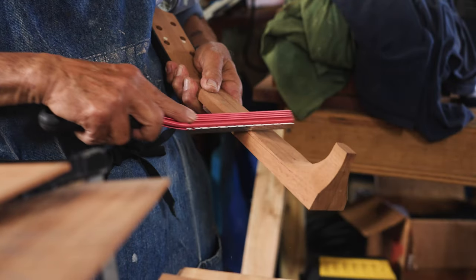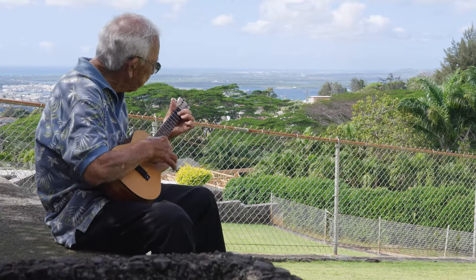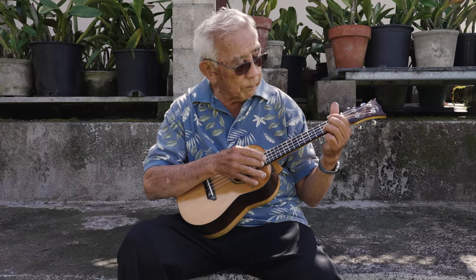It's hard. Anything for the first time you do, it's hard. After you get done, you know, it looks nice, it sounds nice. That's the challenge and that's what I like.